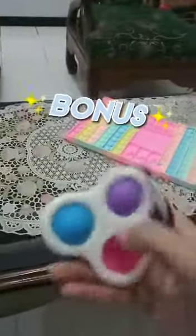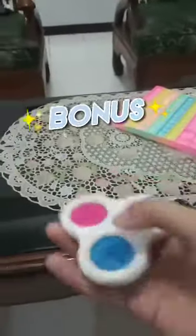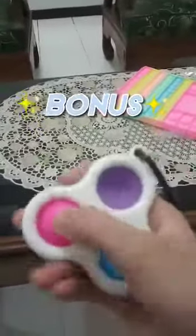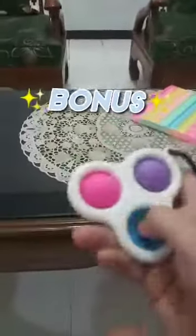And there's a bonus, y'all — there's a bonus! It is a triplet simple dimple. So cool. This is all my favorite colors — pink, purple, blue. Pink used to be my ordinary color, but now blue is my favorite color.